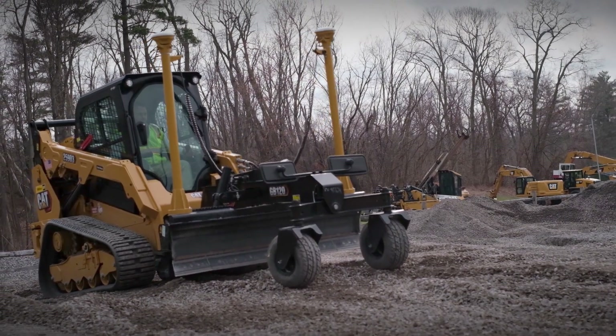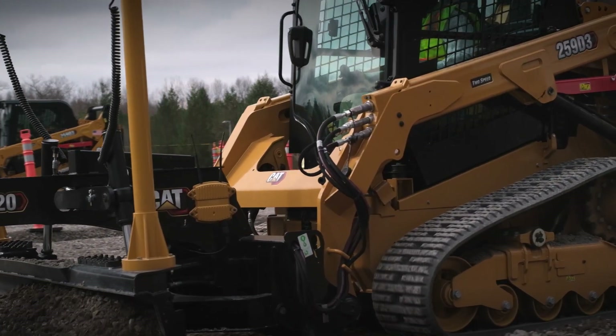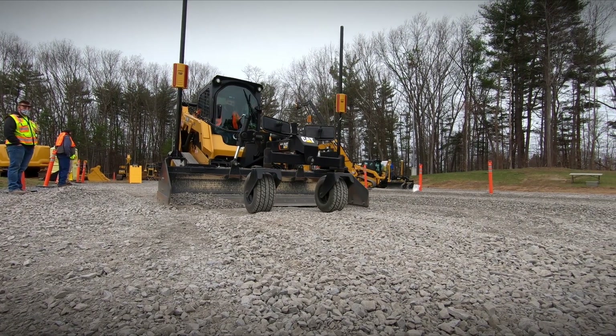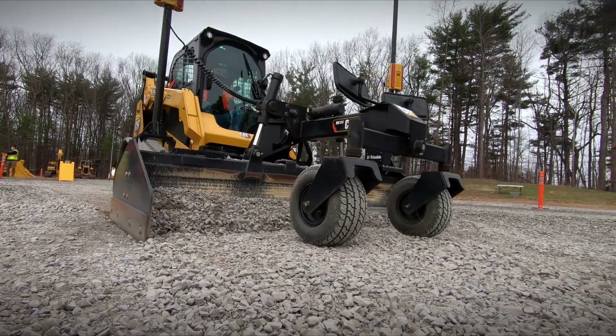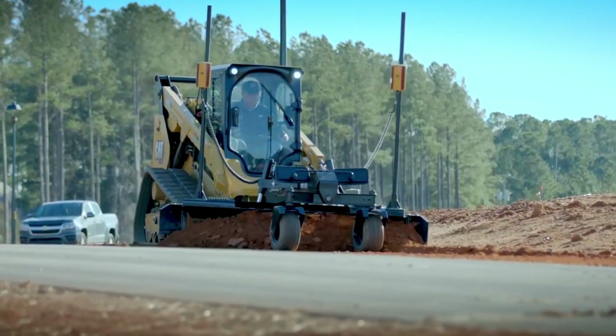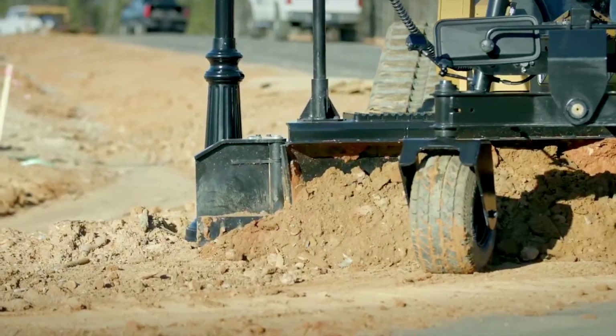One of those smart attachments is this GB120 grader blade. The grader blade comes in two different widths — a two meter and a 2.4 meter. Additionally, you can add optional wings to the outside to increase that by an additional two feet, and it also gives you the ability to carry material and side shift around light poles, fixtures, and things like that.